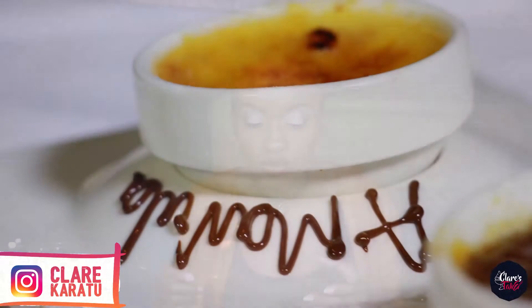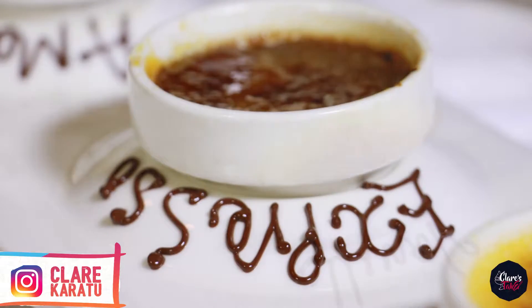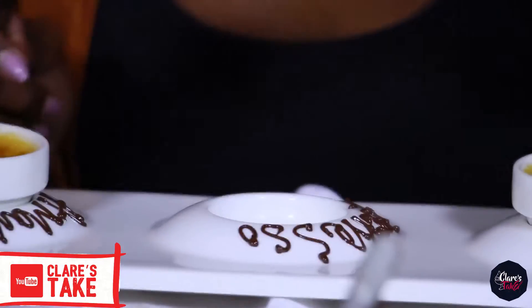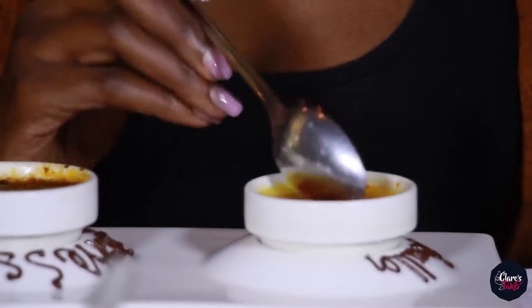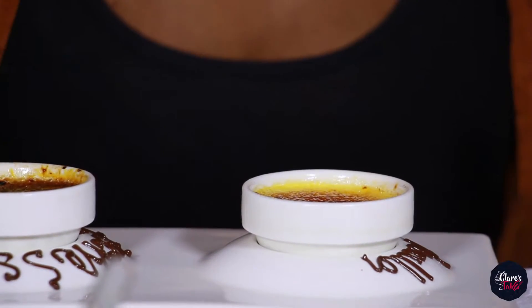We have crème brûlées here and we've got three different flavors. Crème brûlée is like a baked custard of some sort. I'll start with the vanilla because I know how the vanilla should taste — the vanilla-infused, perfect crisp crème brûlée.